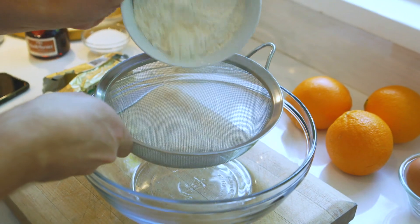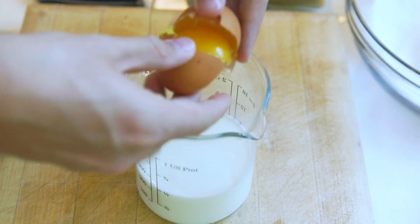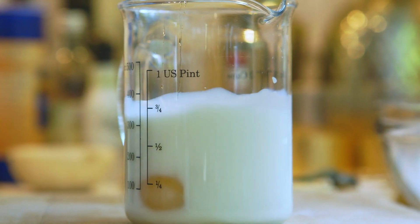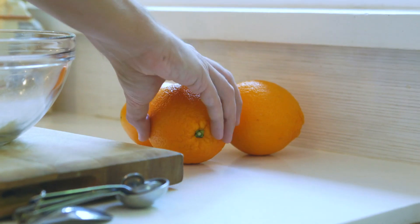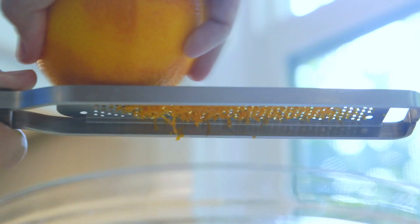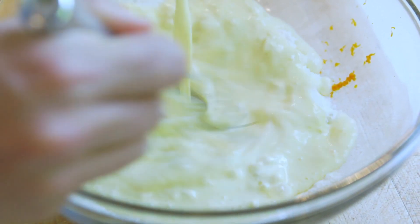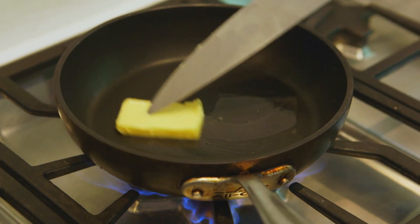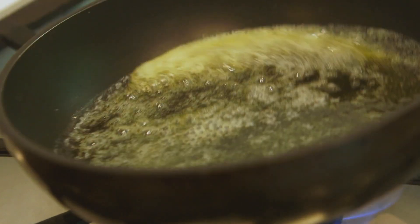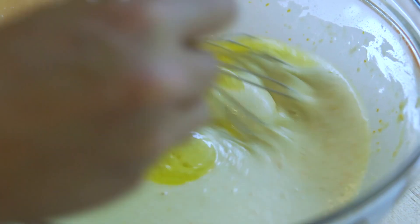To make the batter, start by sifting 100 grams of plain flour into a large bowl. Separately, add two eggs to 225 milliliters of milk and whisk until combined. Zest one large orange directly into the flour. Pour the milk and egg mixture straight into the flour and mix until the batter is smooth. Melt 25 grams of butter in a pan until nice and bubbling, then add the melted butter straight into the batter and mix until nicely combined.